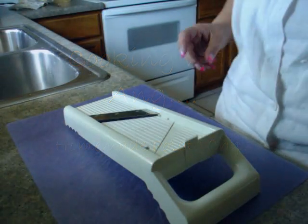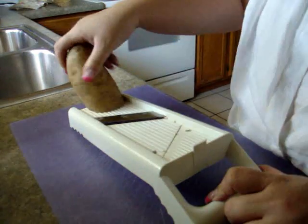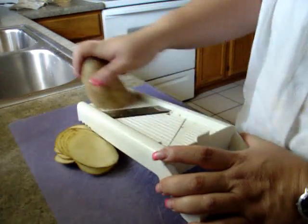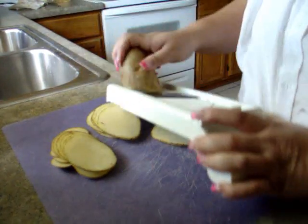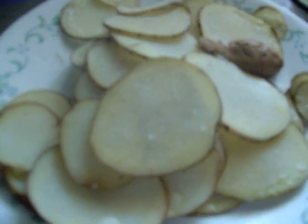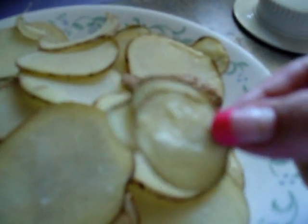Hey guys, today we are going to make potato chips. These are normal russets, nothing fancy. I actually slice them relatively thin. After you chop them, put them in the microwave for about two minutes. What you're looking for is a discoloration — they look possibly clearer, they get bubbly like that.